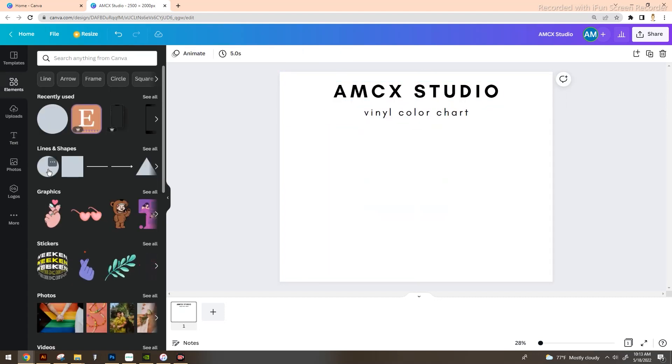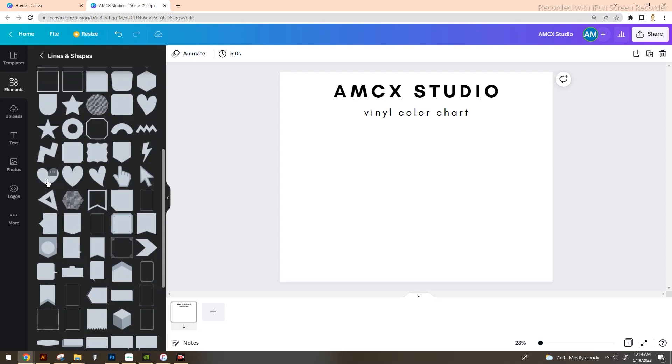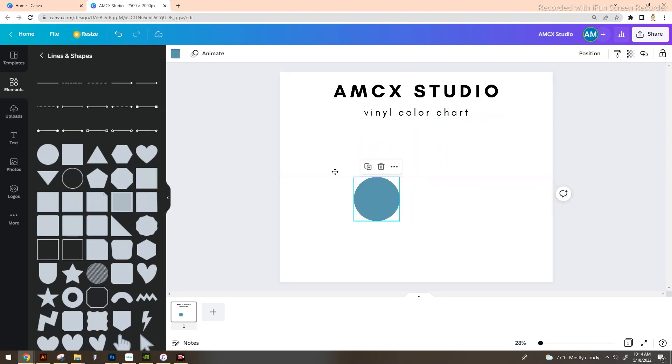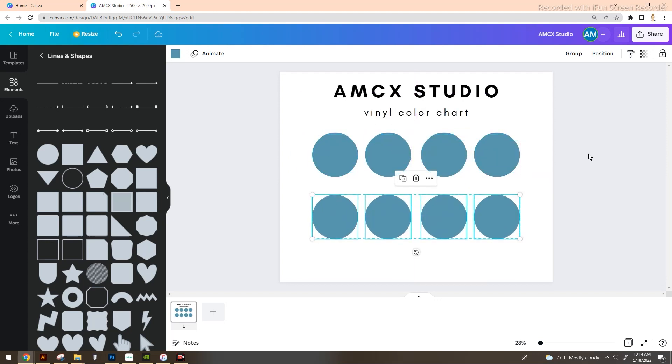In order to let customers know what colors you offer, we're going to add some basic shapes. Go to Elements on the left-hand side. I'm going to go for a basic circle, but stars would be fun — you also have hexagons, octagons, little notes, hearts if that fits your shop's aesthetic. Let's bring in a circle and size it down. You can use shortcut keys like Ctrl+C and Ctrl+V to copy and paste, and I'm going to drag over a few to make two rows.